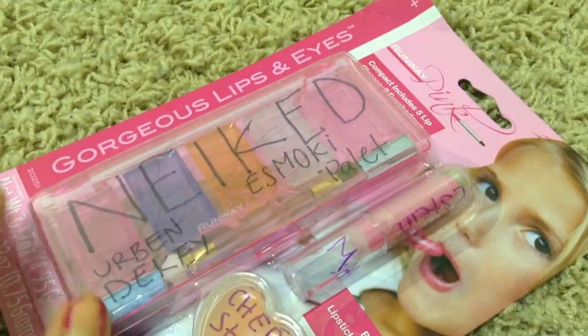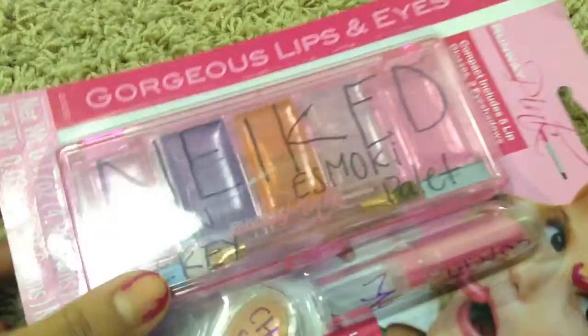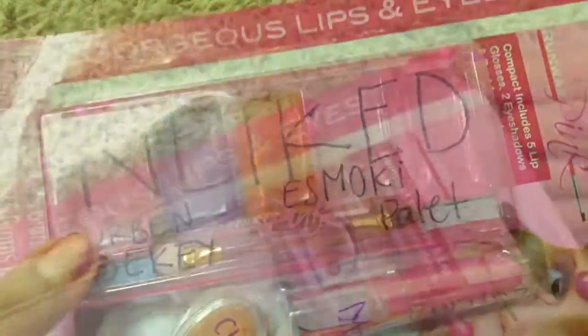Hi guys, it's Tresha here, and in today's video I'm going to be doing an unboxing of the new Naked Smokey Eye Palette from Urban Decay.